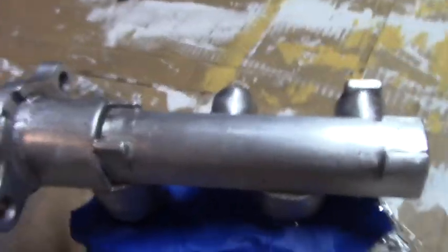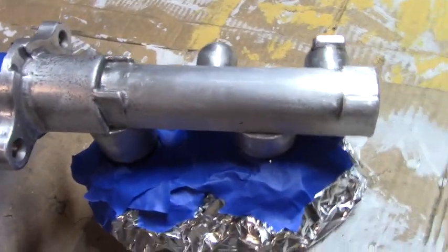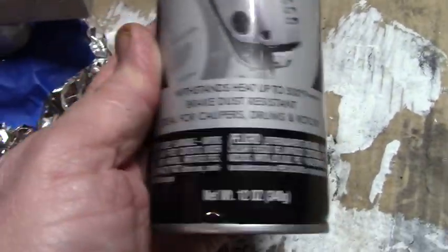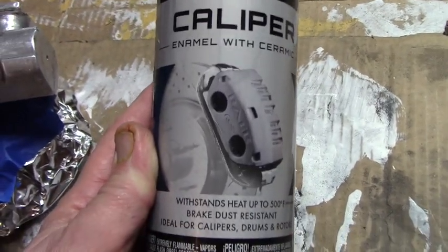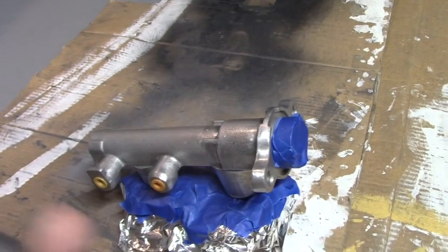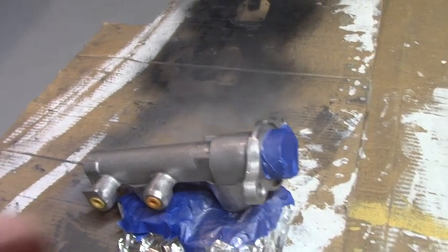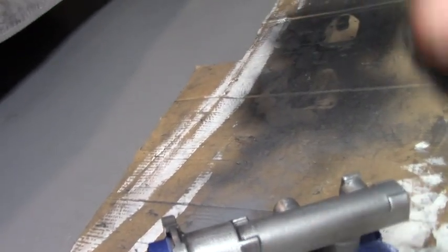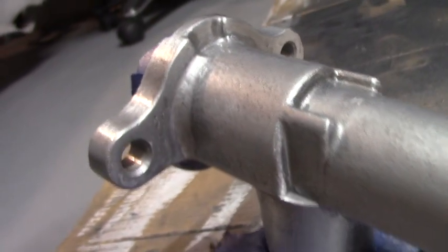I got some caliper paint — silver — for the smooth master cylinder. It holds up to brake fluid. We put a light ghost coat, lightly paint the part, let that flash, and put another layer on. You can see how nice and smooth it is — it's really gonna be beautiful.